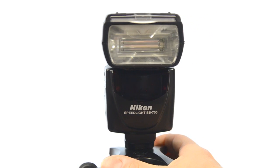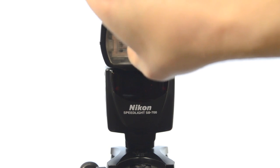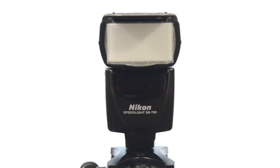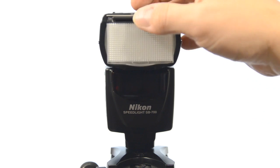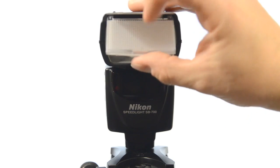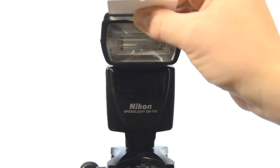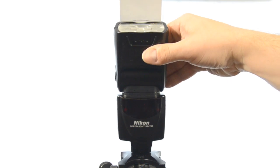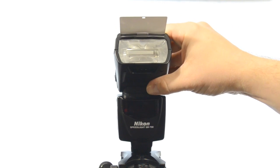Spinning the Speedlight around to the front — a couple of neat features on the SB700 are the flash diffusion panel for wide angle, and then as you saw, when I pulled out the diffusion panel, out comes your built-in bounce card. If you want to leave it out, just push the flash diffusion panel back in and there's your bounce card. If you want to use bounce flash, angle the head up and you've got a built-in bounce card right there.